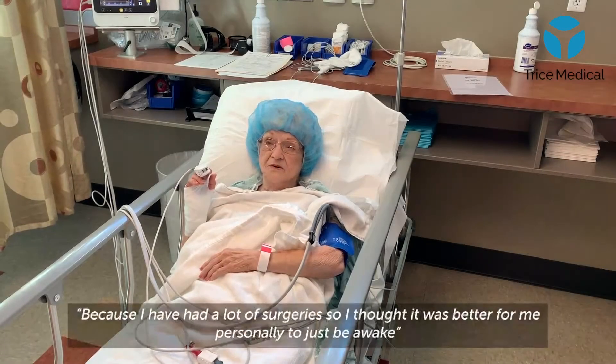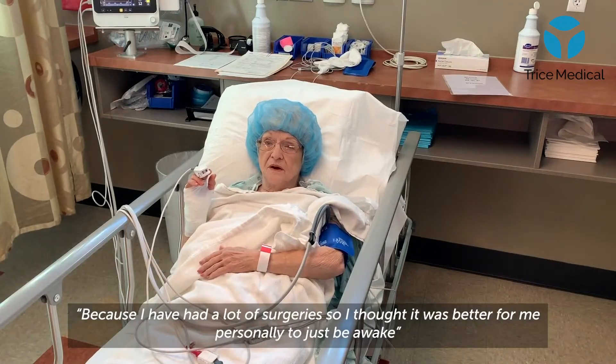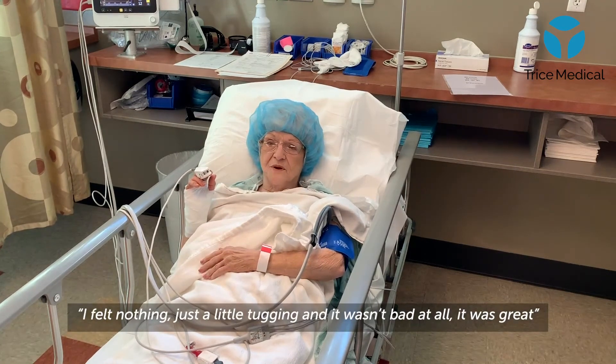Because I've had a lot of surgeries, I thought it was better to just go ahead and be awake. I felt nothing — I mean, just a little tugging. I don't feel bad at all.